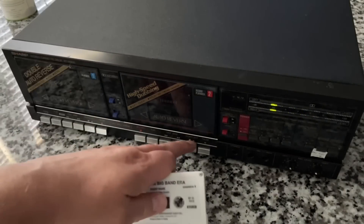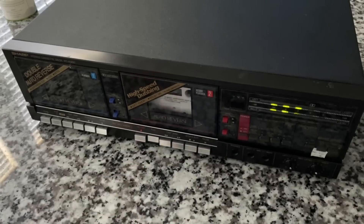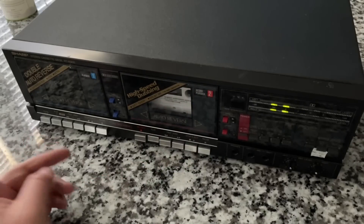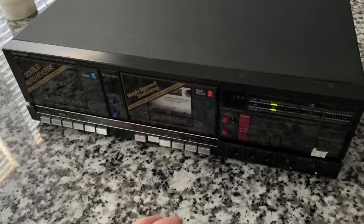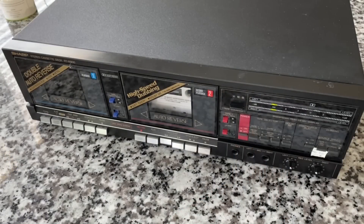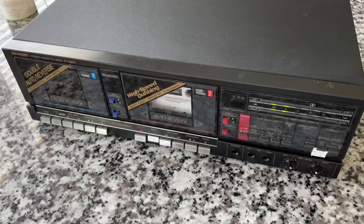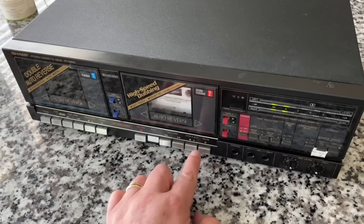Let's make sure we've got our volume set right. Over here testing deck 2 — this is the one that was slow to start playing. It did it again, but it works, it just takes a second. Let's flip the direction here once it starts playing — you can just flip that switch in real time to the other side of the tape. Interestingly, it's not a mechanical switch — it's actually an electric switch, it goes down every time. Very cool.